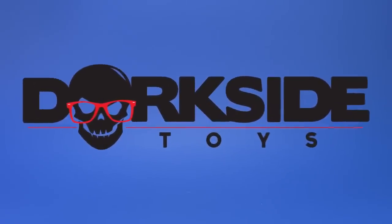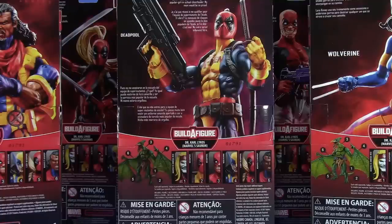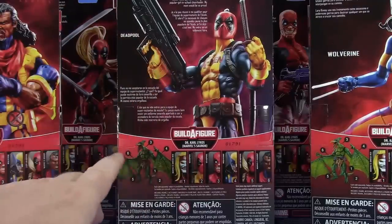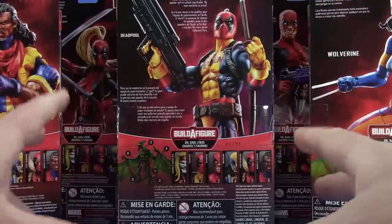This review was sponsored by Dorkside Toys. Welcome back to another Fwoosh review. Today I'm going to do something a little different — I've been getting a lot of cases lately and haven't been reviewing many Marvel Legends, they're just piling up. So I thought let's just take a look at the whole wave, rapid fire, spend a couple minutes on each figure, then look at the build-a-figure. I'm excited about all six characters, but Omega Red most of all because of the new body, and then Bishop.